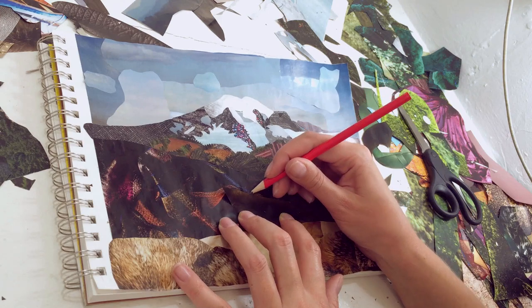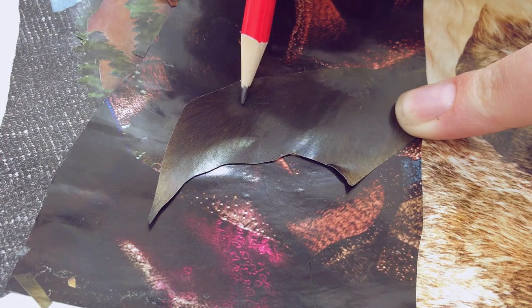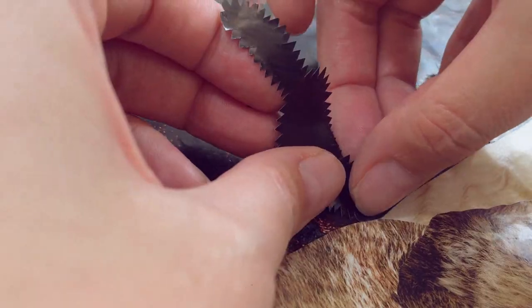So then I use some pine trees of a slightly lighter hue where the sun hits in the center, and then some more of that green fur but a darker part this time for some trees in the shadow along the hill.